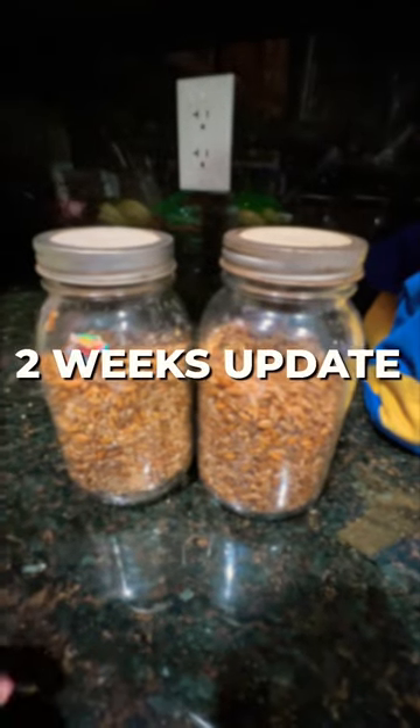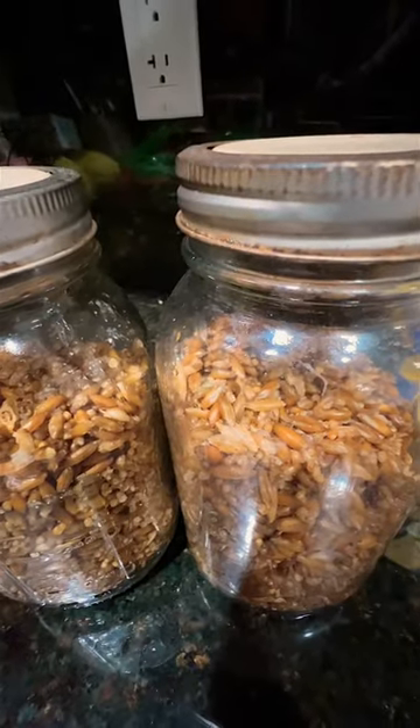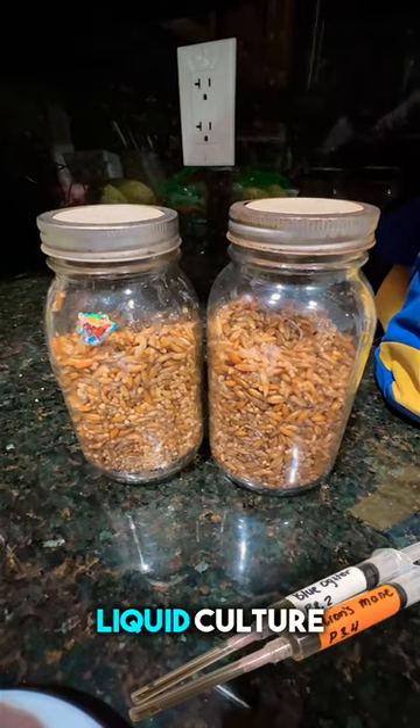After two weeks of injecting the liquid culture into my bulk substrate, there's still none — I don't see any mycelium growing. So I'm gonna have to inject more liquid culture into these two.